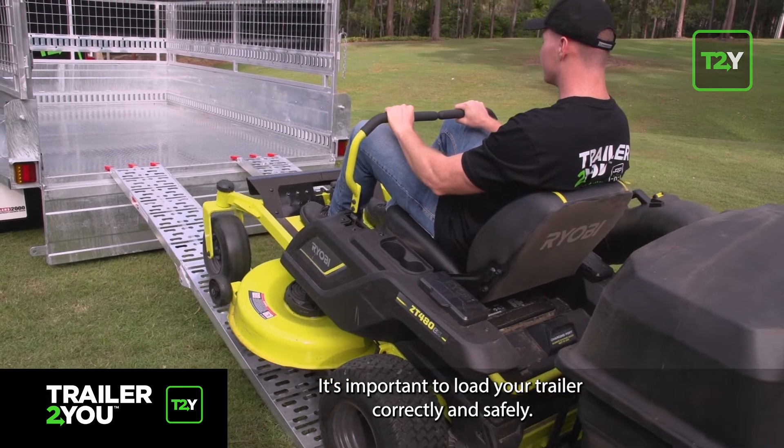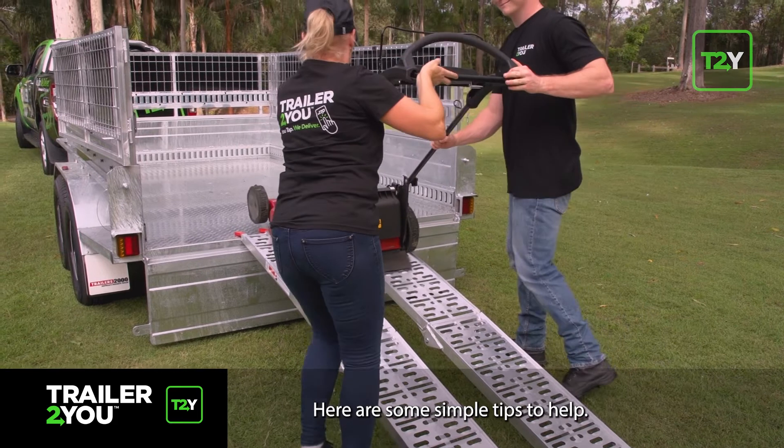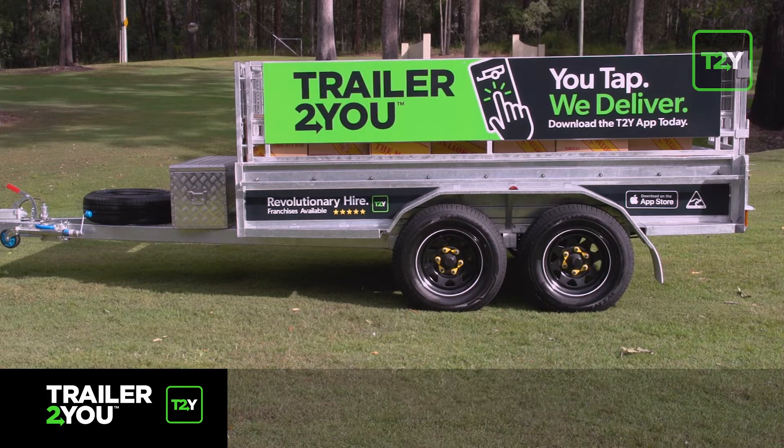It's important to load your trailer correctly and safely. Here are some simple tips to help. The size of your load should be appropriate for the trailer size. If possible, it should be completely enclosed within the trailer.